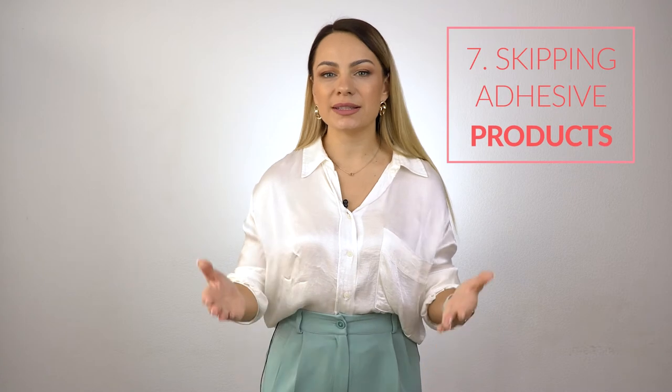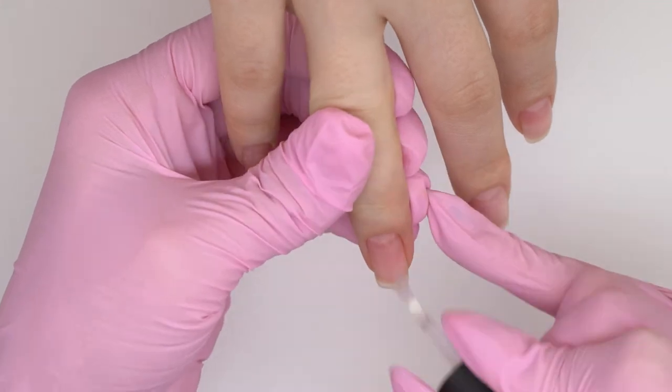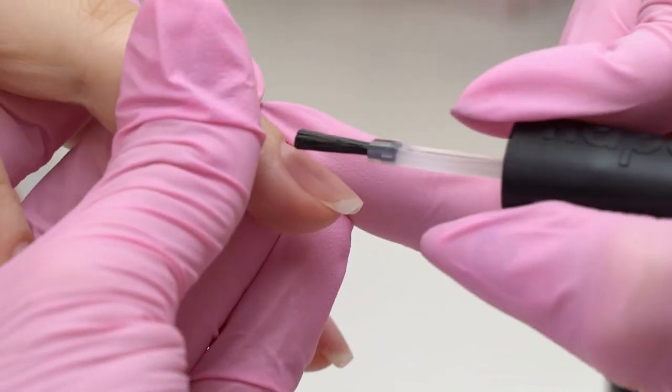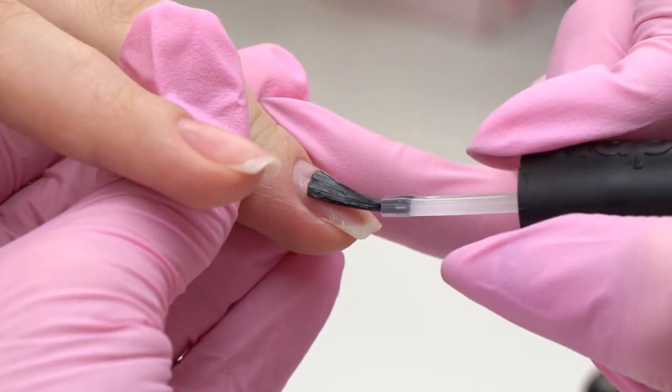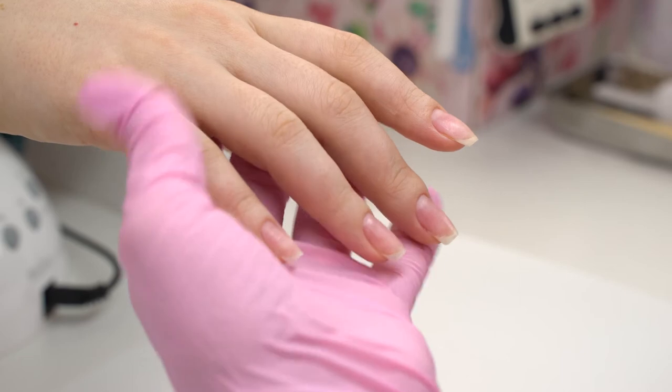Cause number seven is adhesive products. Since filing the nail plate may not be enough in some cases, we will need to use some extra bonding products: a dehydrator for sweating nails, a primer — an acidic one for sweating and complex nails, and an acid-free one for normal nails. Don't apply too much primer since it can also cause liftings. Don't forget to wait for it to evaporate from the nail plate. The primer acts like a double-sided tape, lifting up the nail scales and improving the bonding. Apply a small amount with a squeezed-out brush — one brush will do for a few nails. Using too much primer is a mistake; if we layer it, the next coating will peel off for sure. Let it dry a bit to make sure that it acts the way we need.